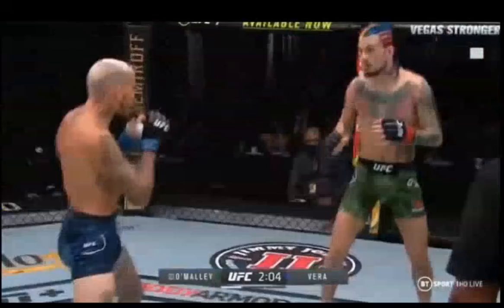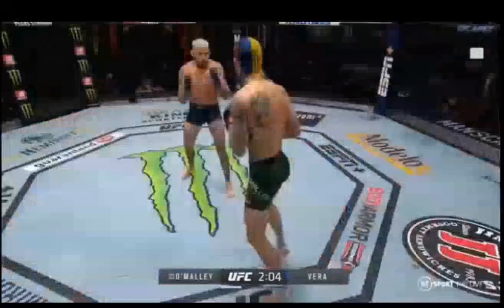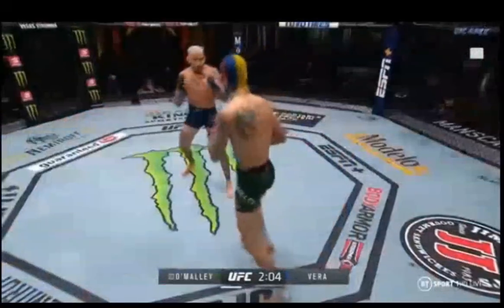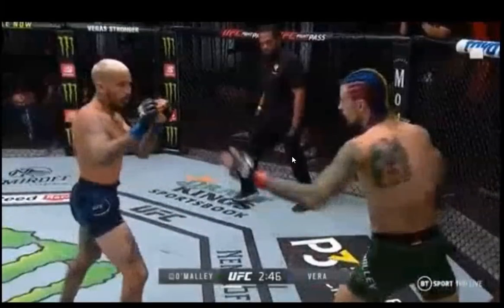The fight was over already. Sean O'Malley was actually already injured before this point. But I want to point out that when he's taking this step forward, he's dropping his weight onto the ball of his foot and not onto the heel. This is going to be a very important idea as we move forward, but I'm going to close this clip as it's not really very useful because the fight's already over at that point.